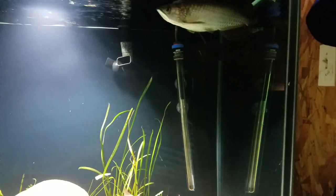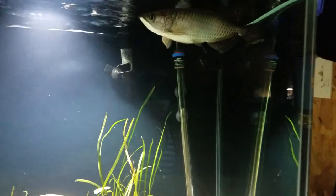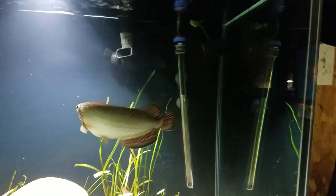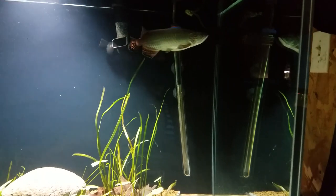There are actually two different species of Arowana coming from Australia: the Giardini and the Laecartia Arowana. The scientific name of the Laecartia Arowana is Scleropagus Laecartia.